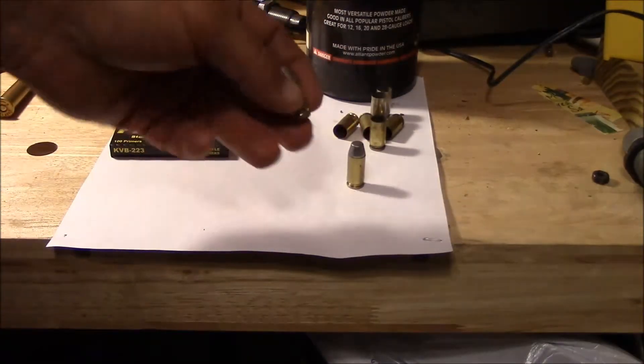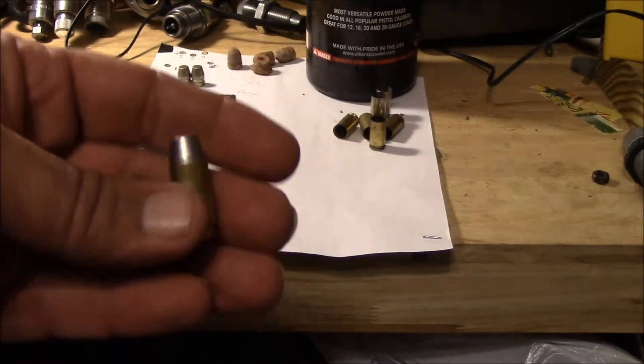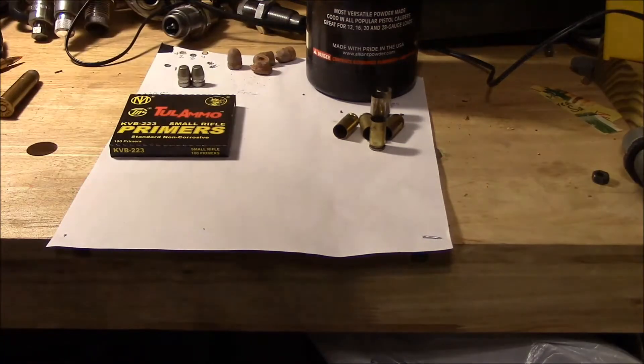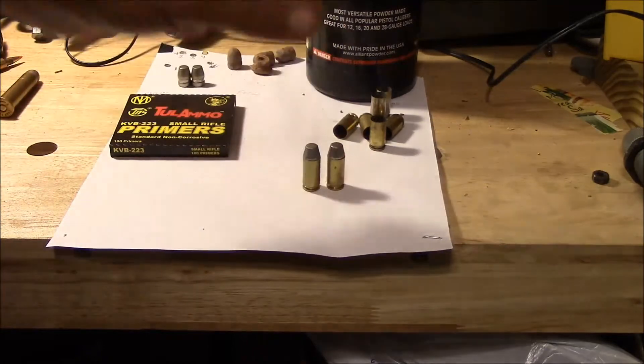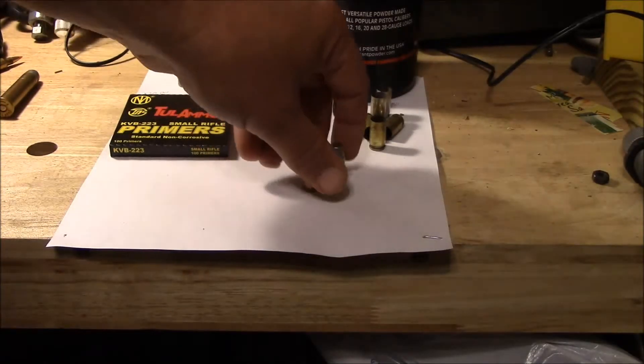So you've got about 3.8 cents between your primer and your powder. Of course you've got to have a press, but those cost me approximately 3.8 cents a piece to make — not including my time — just to give an idea of what it costs me on these 40s.